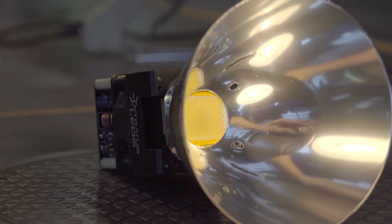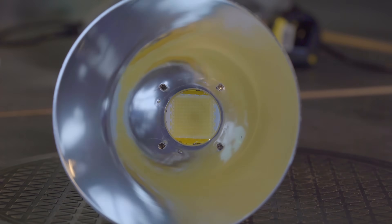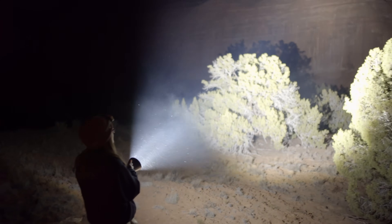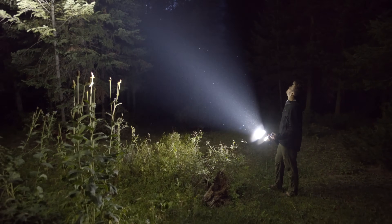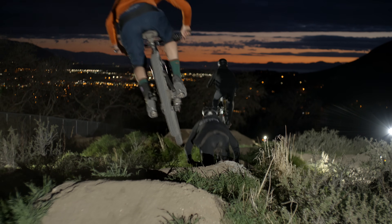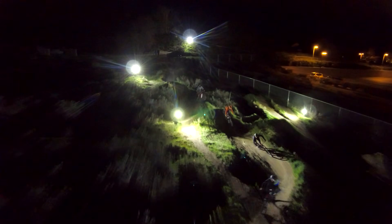Our parabolic reflectors create a tight spotlight beam for maximum brightness while maintaining a much higher efficiency than a standard glass lens. Each Stratus LED module puts out 14,000 lumens of light and uses only one-seventh the amount of power as an equally bright incandescent bulb.